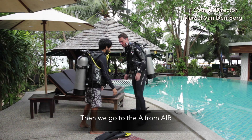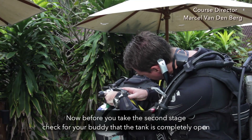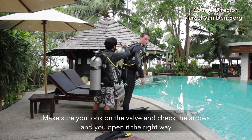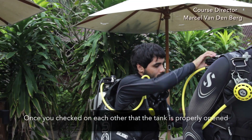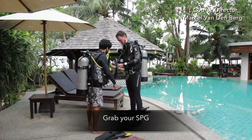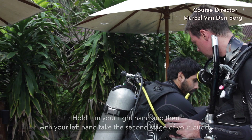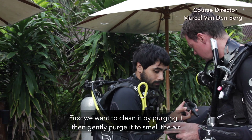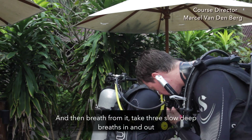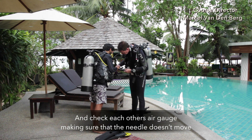Then we go to the A from air. Before you take your second stage, first check on your buddy if the tank is completely open. Make sure you look on the valve and check the arrows, and open it the right way. Once you've checked on each other that the tank is properly opened, grab your air gauge, hold it in your right hand, and then with your left hand take the second stage of your buddy. First clean it by purging it, then gently purge it to smell the air, and then breathe from it. Take three slow deep breaths in and out, and check each other's air gauge making sure that the needle doesn't move.